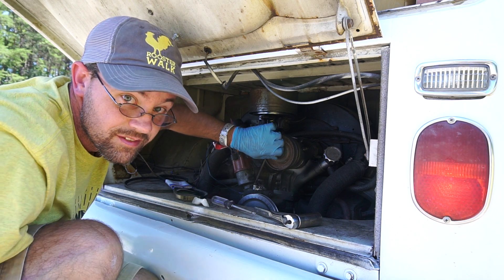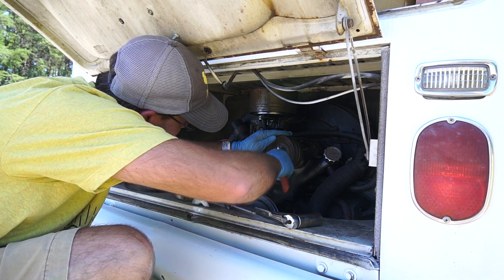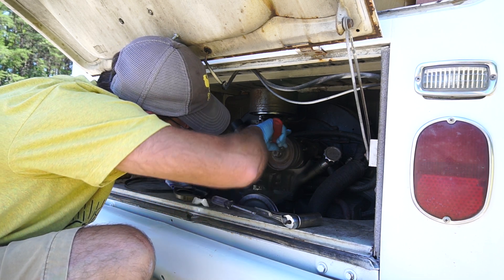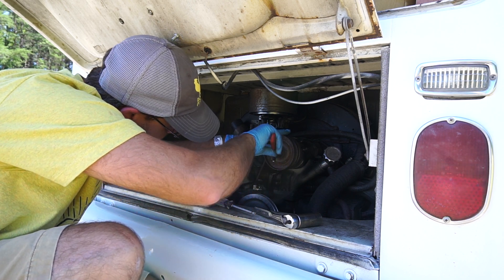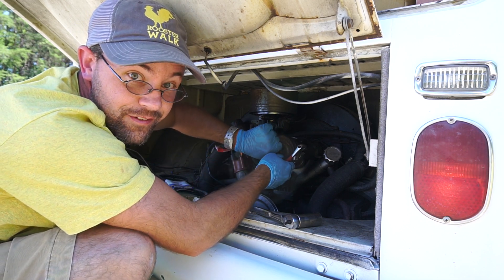Got the nut loose — just the old adjustable wrench. The engine's still super hot. At least now I know the light on my dash works, and when it's on it's telling me that for a reason.